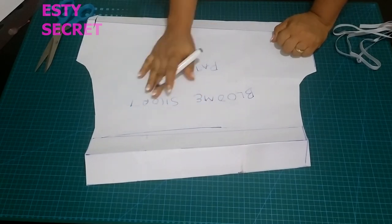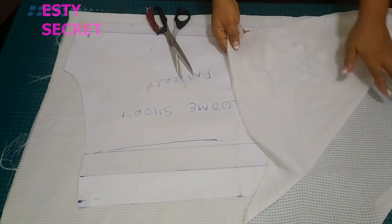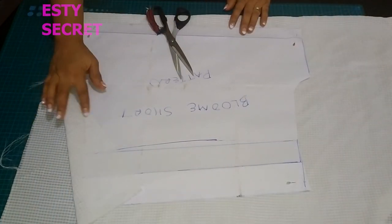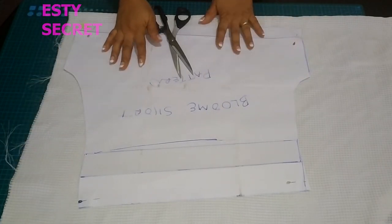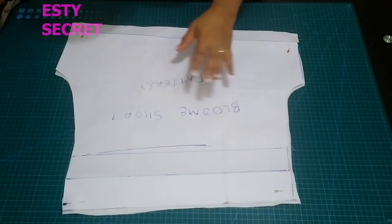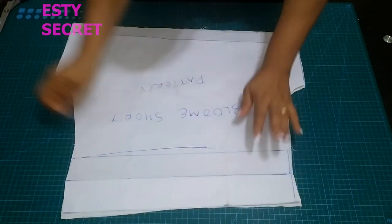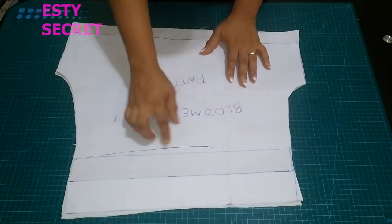Go ahead and label it so you still know where your grain line is. Right here I'm placing it on my fabric with the right sides facing — you want this fabric to be placed as a mirror image of each other. Go ahead and cut out your pattern. Please don't forget your grain line — it goes straight up. After cutting it out, you'll have two pieces.